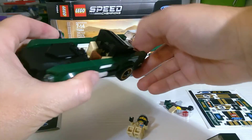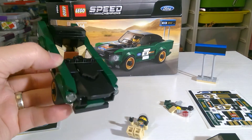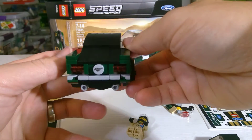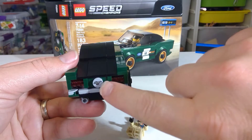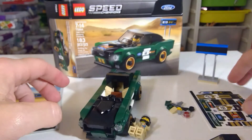Since I have that up, I really thought it was interesting that the interior was tan. And here is the back — these parts are just fantastic, with the printed Mustang tile.